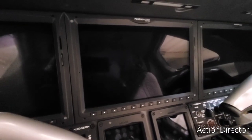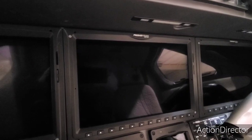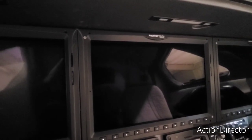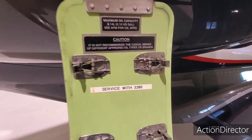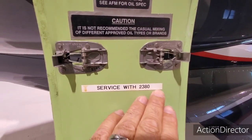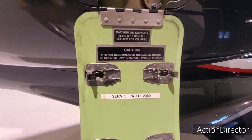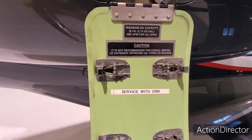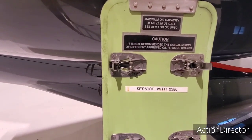We didn't update the NAV because we're in October — I think we're the 27th or 28th today, it's Monday — and that's not needed until the 4th. Now we're going to service the engine oil. You'll notice we say service with 2380. The two engine oils approved for this airplane are MobileJet 2 and 2380. I'm old enough to call it Exxon 2380, but it is now Eastman 2380.